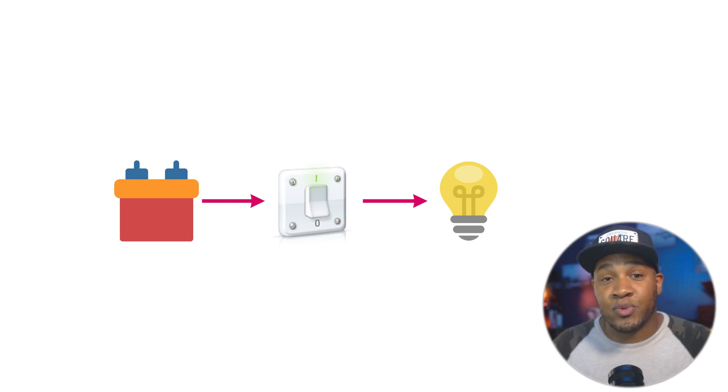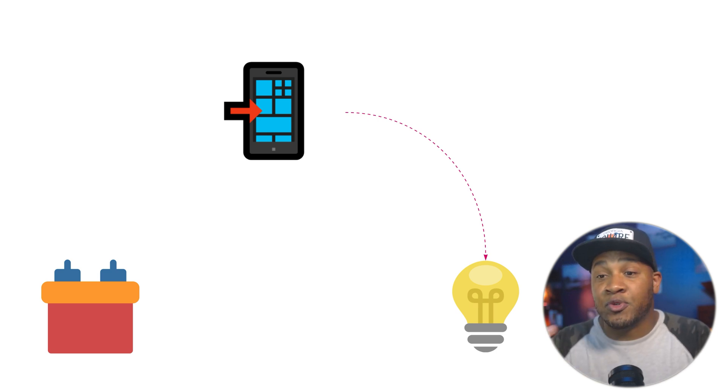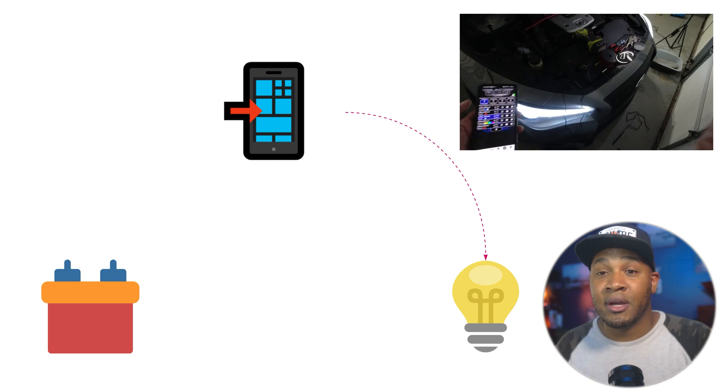The downside with a physical switch is that it requires a manual step — somebody needs to go flip that light switch to provide power to that bulb. So what if there was a way we could use a mobile phone app, click a button, and have it tell some device to provide power to that source? Well, we have that. In my implementation I used a Blue Ghost, and Blue Ghost does exactly that. You can click in the app or have it respond to certain triggers, and whenever you perform that action it'll provide power on one of its 12-volt outputs and hypothetically light up that light bulb.